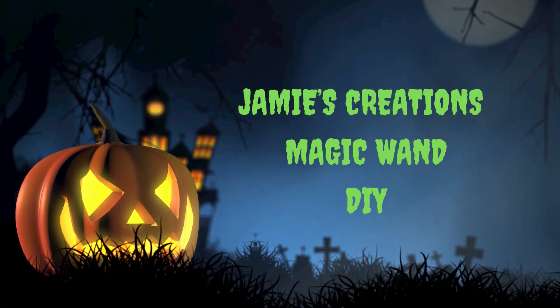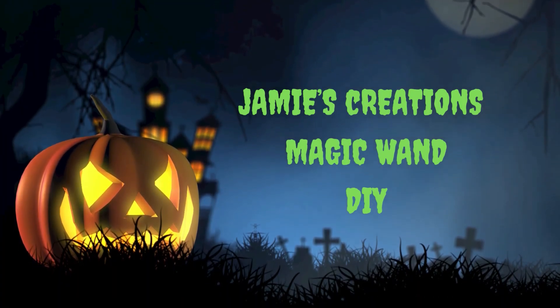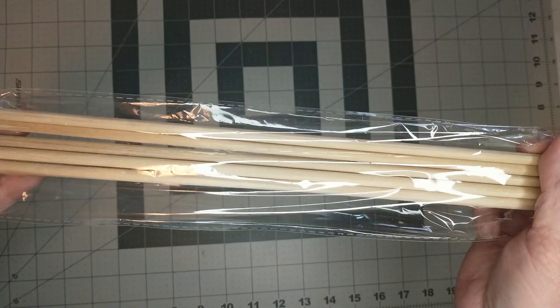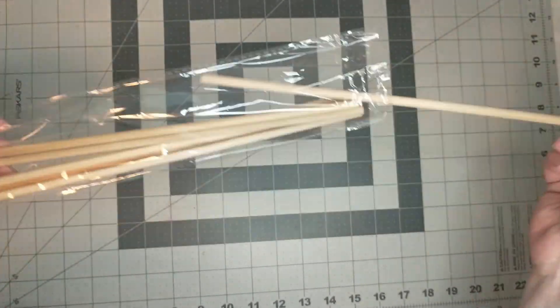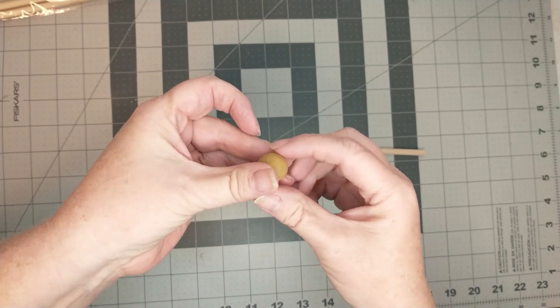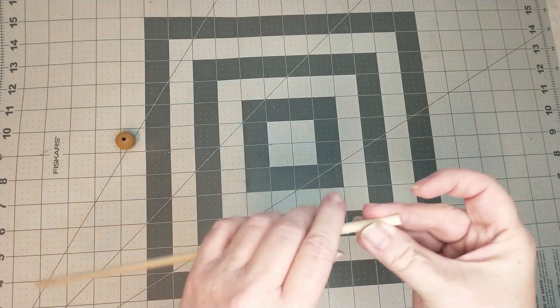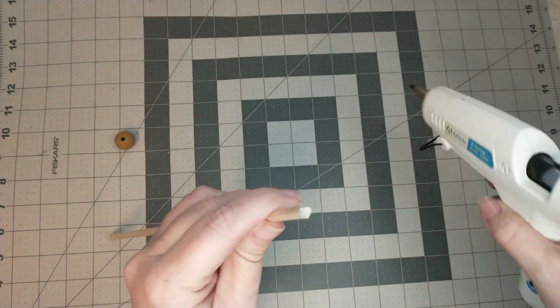Hey everyone, it's Jamie. Welcome back! In today's video I'm going to show you how I made this really cool magic wand. If you'd like to see how I do it, please keep watching. I will be using one of these wooden dowels from Dollar Tree and a wooden bead. First, I'm going to hot glue the wooden bead to the end of the dowel.